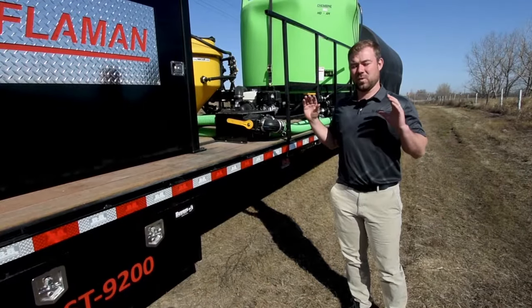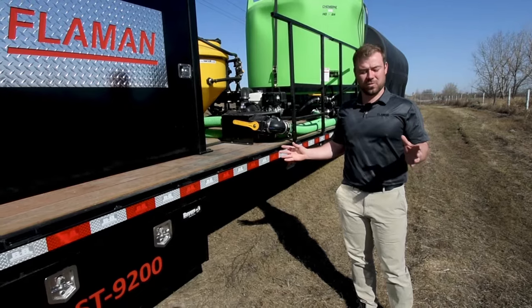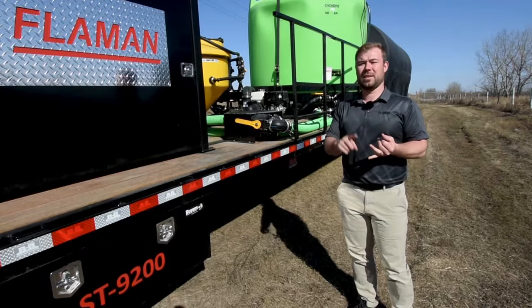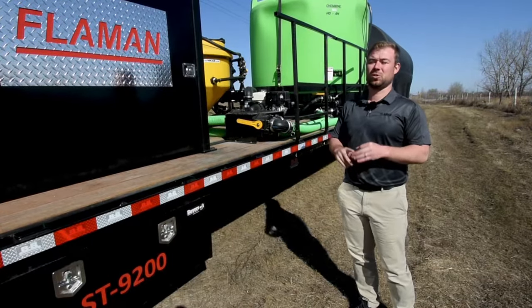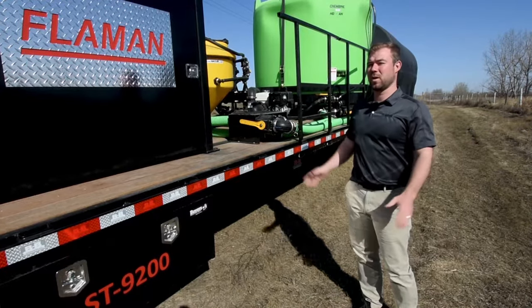The main reason we decided to build and design these sprayer trailers was for three main pillars: safety, speed, and ease of use. So everything that went into building these trailers encompasses one of those pillars.